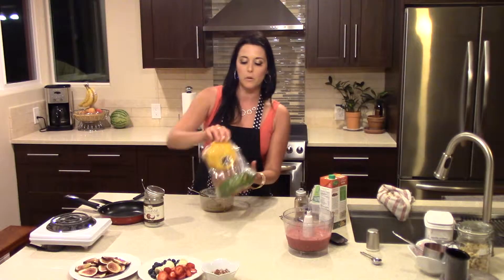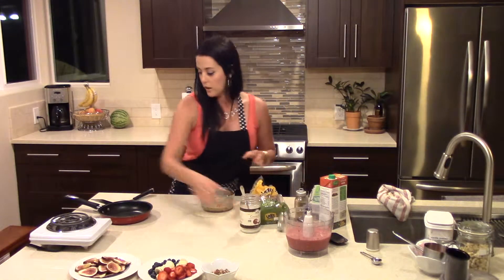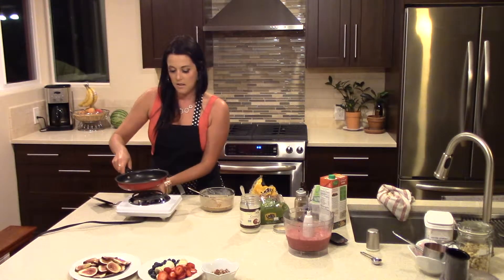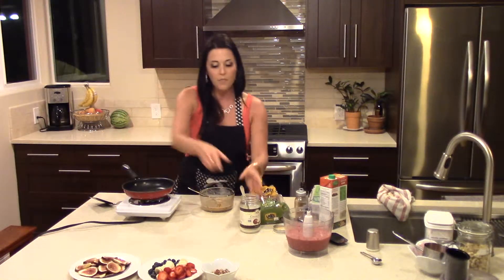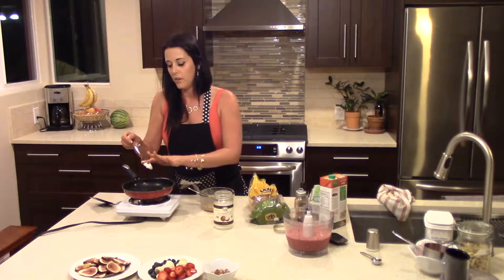Today I'm going to be using Udi's gluten-free multigrain bread to make the French toast. I have my burner here — it's very hot and it's all turned up. I'm going to add a little bit of coconut oil to the pan for cooking.